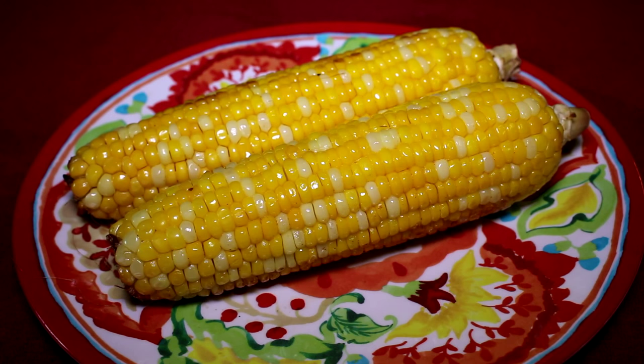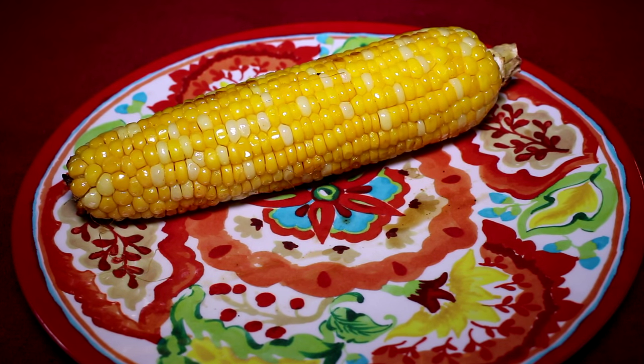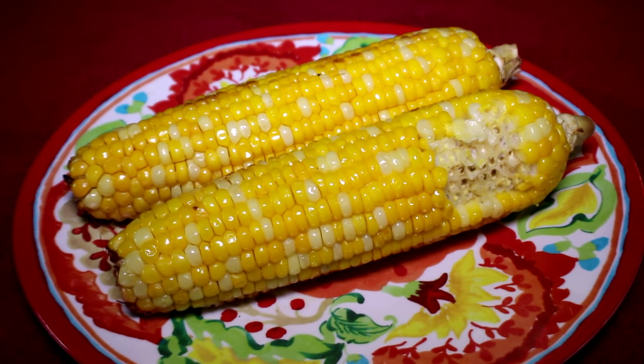It smells awesome. Let's see how it turned out. Wow, it's really good — even better than I expected. It's nice and tender, sweet, flavorful. Toaster oven comes through again! If you liked the video, I hope you guys are subscribed. Thanks for watching and I'll talk to you next time.